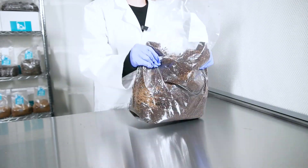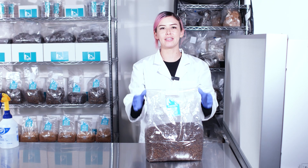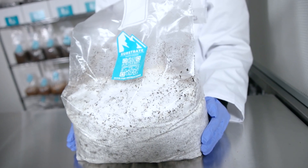Now give the mixed bag a good massage to evenly distribute the grain spawn within the substrate. Once everything's mixed and the top has been secured, take the bag and place it back into a dark space out of direct sunlight and allow the spawn to colonize the substrate.